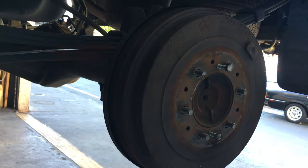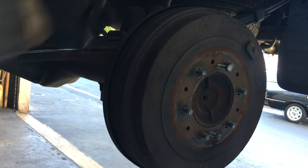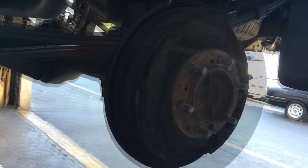Now if the shoes are really badly worn or have a lip on the inside, you may have to unadjust it from the back side. I have a video on how to remove a stuck brake drum on my website at howtoautomotive.com. If you run into that issue, I recommend you go to my website and check that video out.